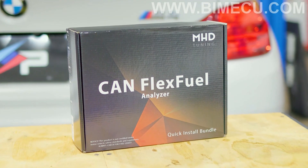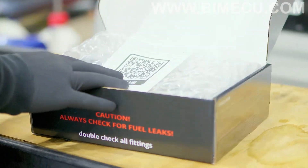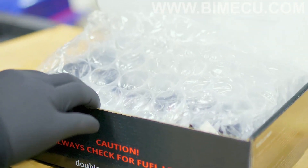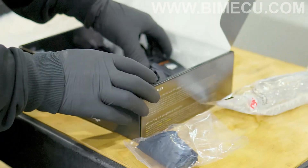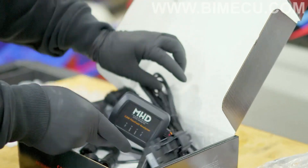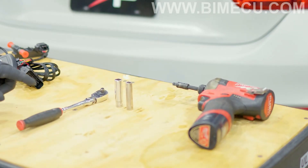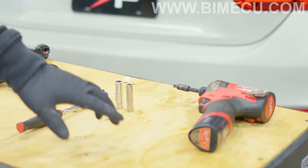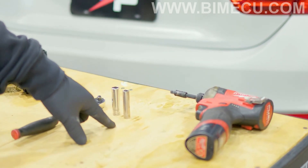Today we're going to be installing a CAN Flex Fuel Analyzer from MHC Tuning. Once you open the box, you'll find instructions that you can scan, safety glasses, gloves, and the MHC Flex Fuel Analyzer kit itself, along with some 360 fittings. The tools you'll need are a ratchet or power tool of your choice, a 10mm, and an 8mm.